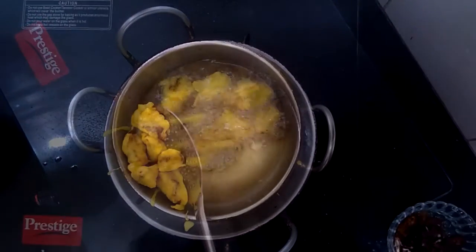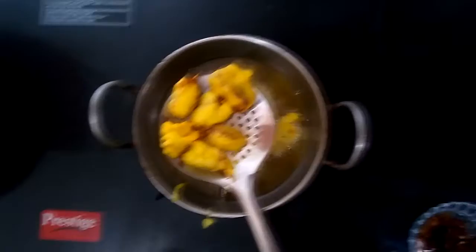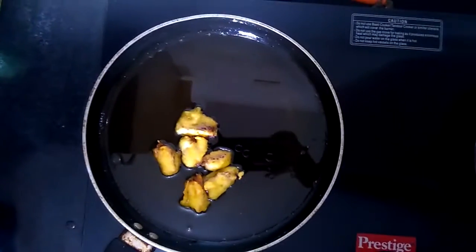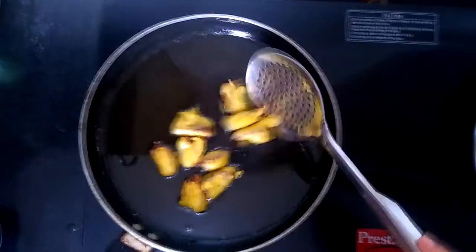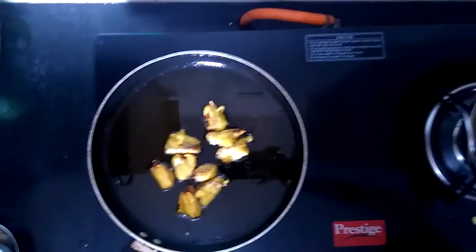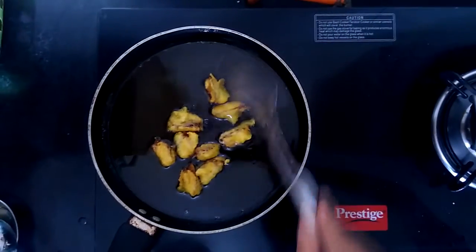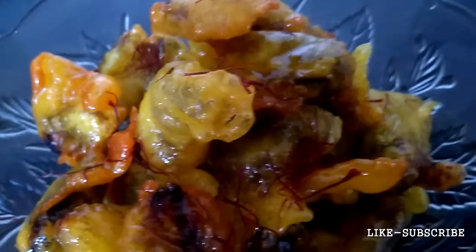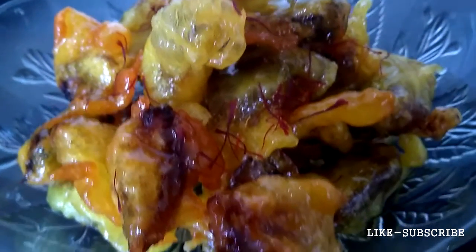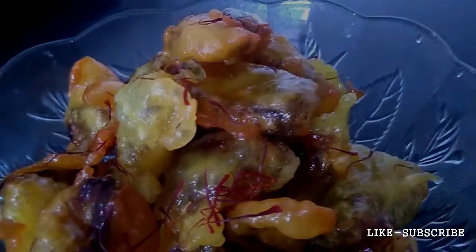Now transfer your dates into the sugar syrup. Make sure the sugar syrup is not too hot — in my process the sugar has been cooled down and it is just warm. Cover your dates with the sugar syrup all over them and let it rest for about 2-3 minutes. As you can see, the dates have a glossy texture on the outside. The dates have a crunchy coating which is juicy and moist from the inside. Trust me, you are going to love this!